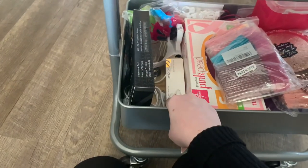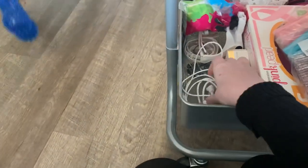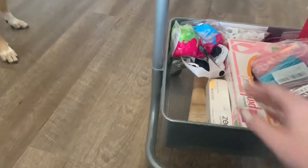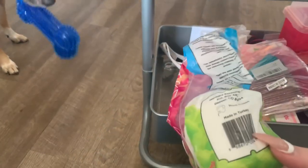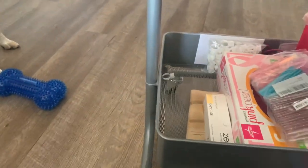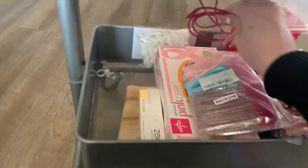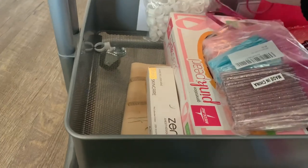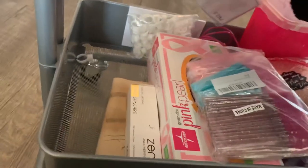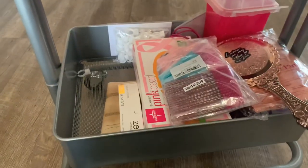This is some numbing cream. We have some blades, extra eye pads, and these are some cords for all of my doohickeys. We have some cotton rounds, magnifying glasses that I actually don't wear. I always keep a little charging cord for my clients. And we have some spare glue rings. We have it all down here.